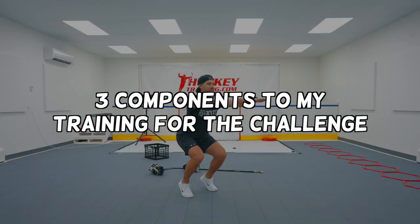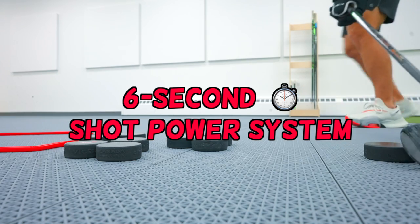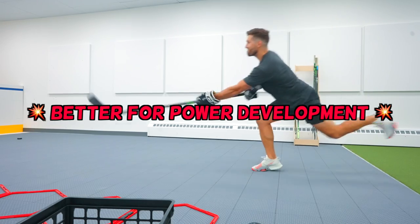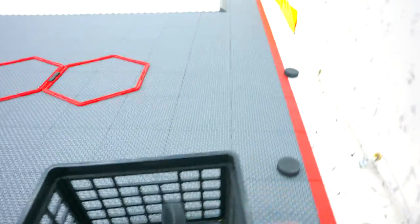There are three main components to my training over this challenge. The first is a six-second shot power system — a protocol I came up with that includes shooting pucks in groups of three. You shoot three pucks at full power, rest for a few breaths, and repeat for a prescribed number of pucks. Breaking the shooting into three pucks at a time better fits the model of power development and will help improve shot power better than the traditional 'shoot 100 pucks and pick them up' model, which works more on conditioning.